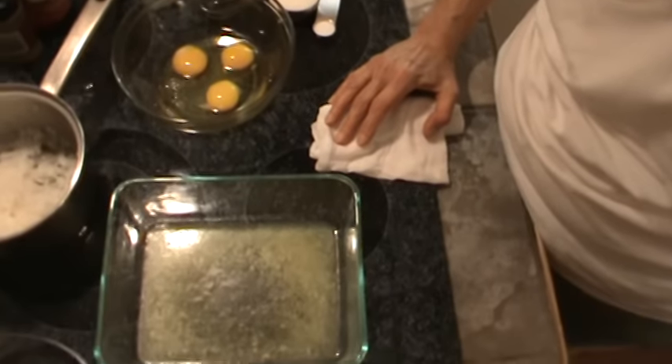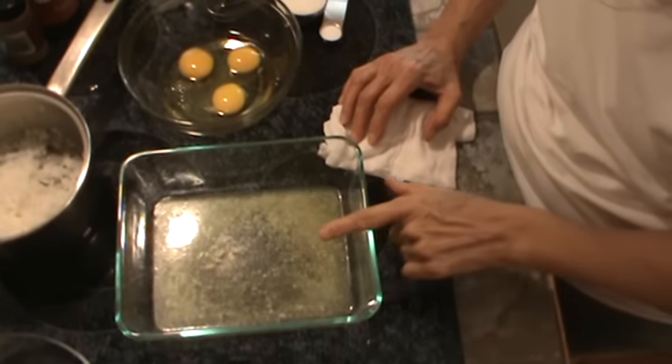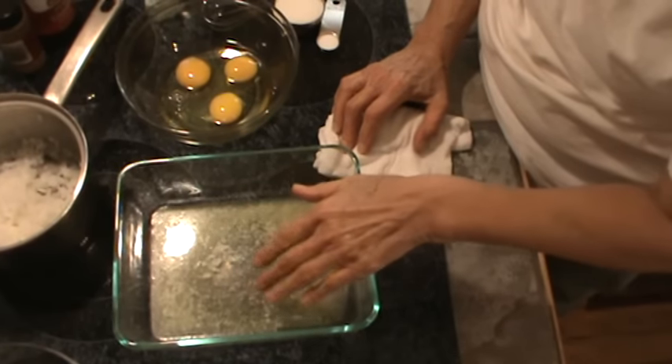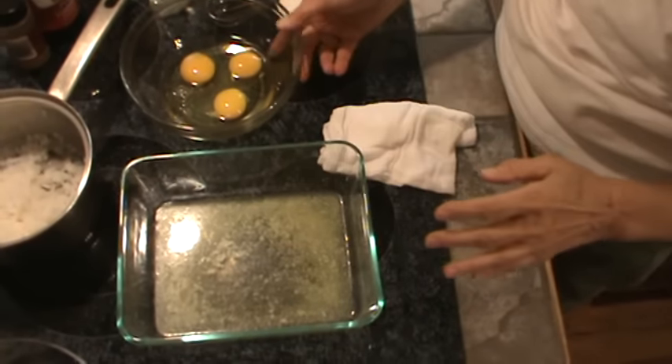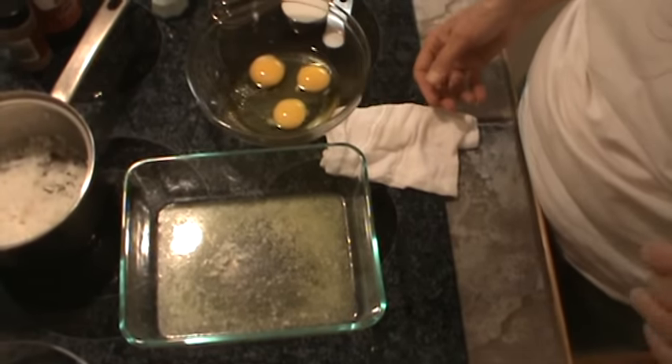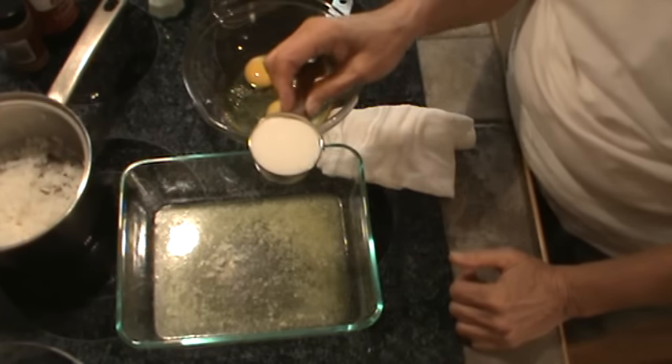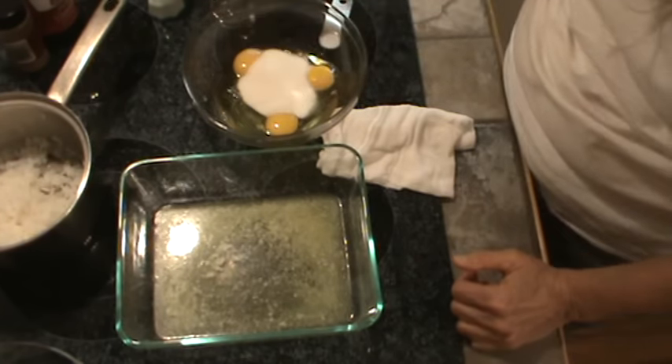Let me turn this down. I have melted four tablespoons of butter in my little Pyrex dish, and I'm also using that to grease the dish. Three large eggs, and I'm using one-third of a cup of sugar. I'm just going to dump that in.